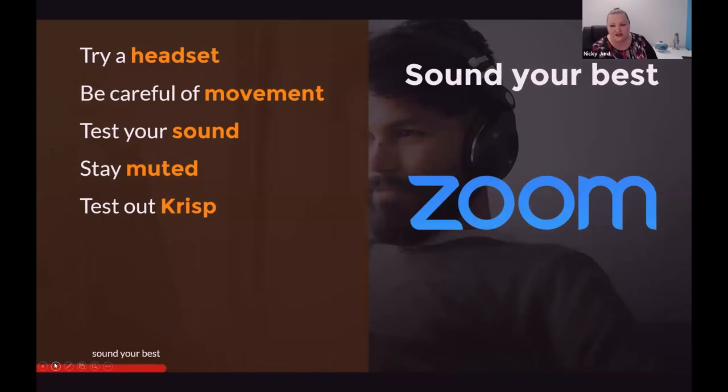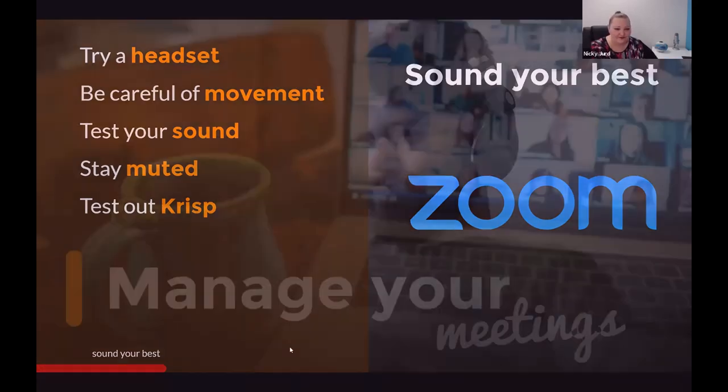Let me summarize sounding your best. Try a headset because you'll find it minimises distractions and dramatically improves your voice and volume to your participants. Be careful of any movement, especially if you're using a tethered headset with a cable or the headset from your phone - jewellery will whack against the microphone and produce a funny buzzing sound. Test your sound every single time, stay muted as much as possible, and try out CRISP, especially if you're in an environment that needs some minimisation of what's going on around you.